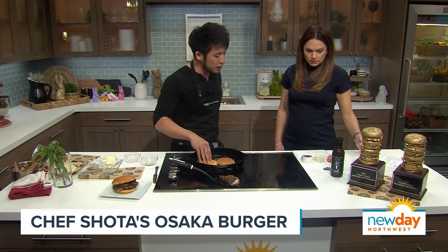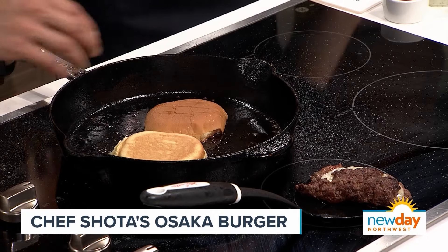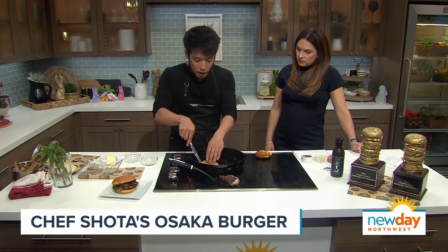That gets paired with a daikon carrot pickle, which is a classic Japanese pickle. Now, while those buns toast up, tell me about this new role with Lexus. They reached out to me to be their culinary ambassador. They've been expanding their field and showing the lifestyle. I go foraging a lot, and I use their car for catering now.